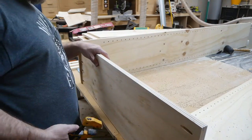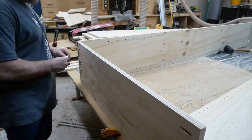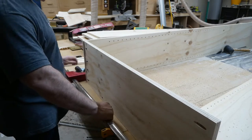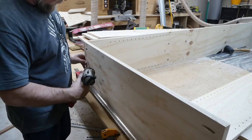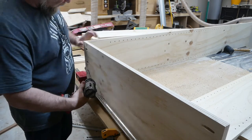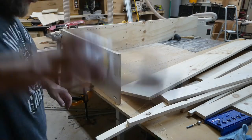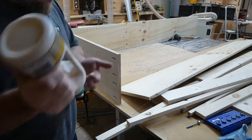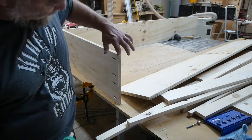Here I'm gluing up the carcass. I'm going to use some pocket holes to attach this together. I'm looking for more functionality rather than overall prettiness — I still want it to look good, but more so it's just for functionality. Completing one side and gluing up the other side of the carcass.